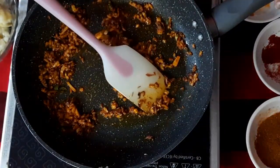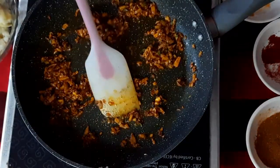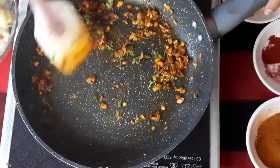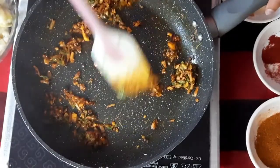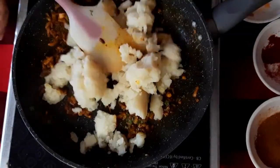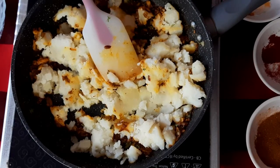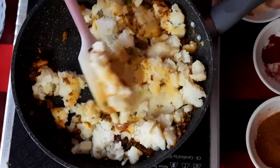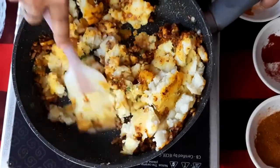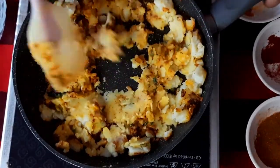Increase the flame to medium and add a little coriander leaves. After that, add the boiled potatoes. With this, we will add the salt and mix everything well. Keep mashing the potatoes.